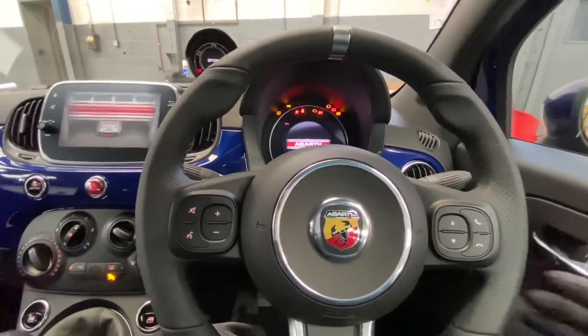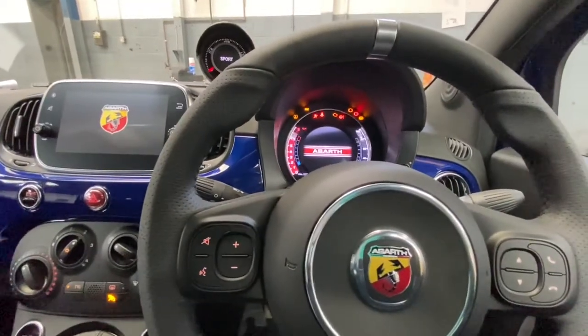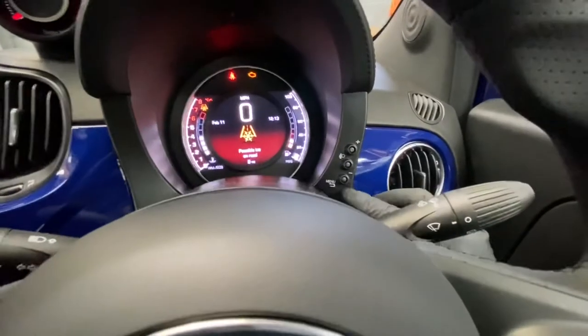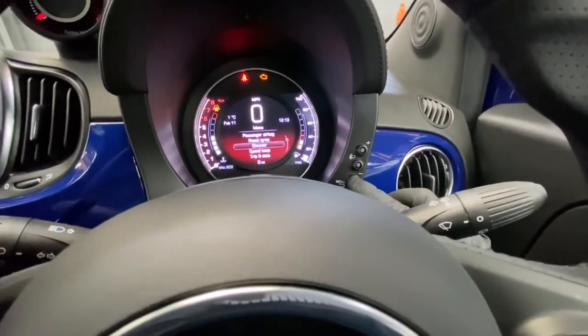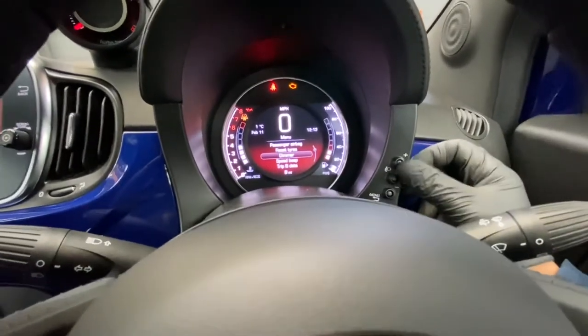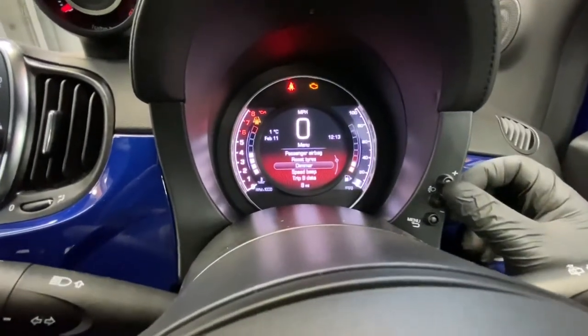Just turn the ignition on, as you can see, and there's a little button over here that says menu. You press it and you'll see all the different menus that you can go into.